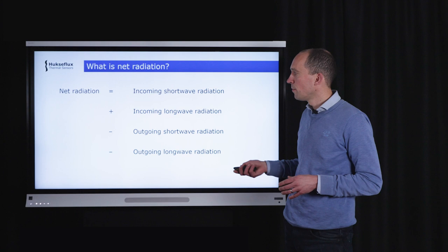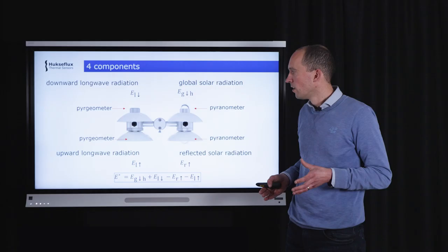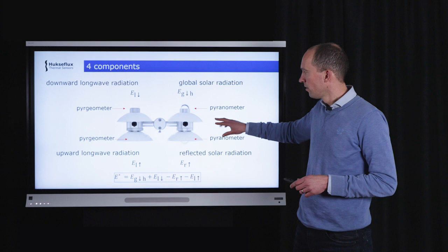If net radiation is positive, you are getting more energy into the field than is leaving, so the field is heating up. If net radiation is zero, temperature is constant. If net radiation is negative, you are losing energy and cooling the surface. Looking at the NR01, you will quickly realize there are four main components, all separately measured.